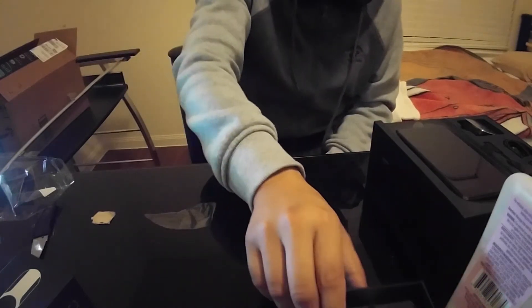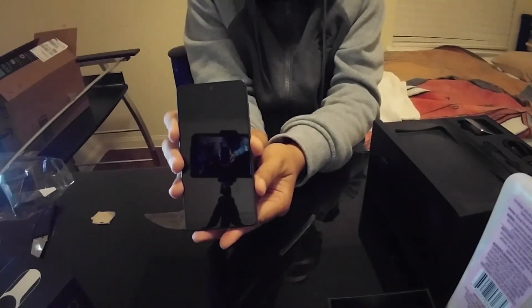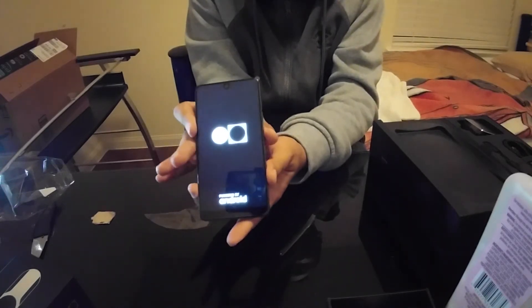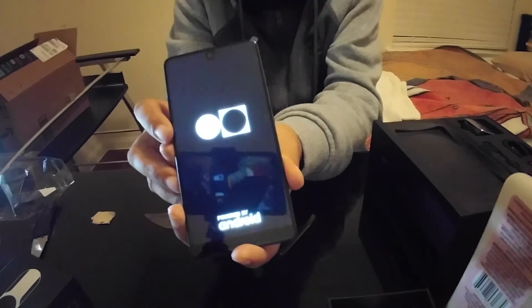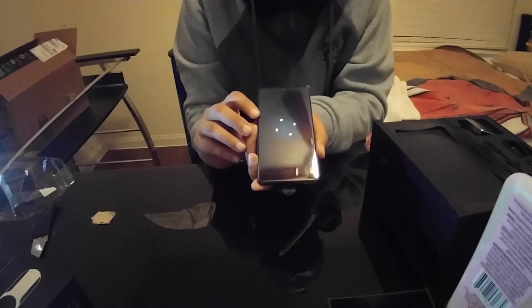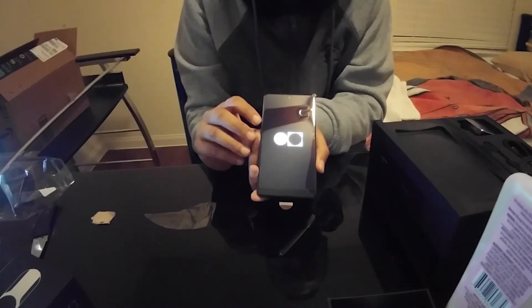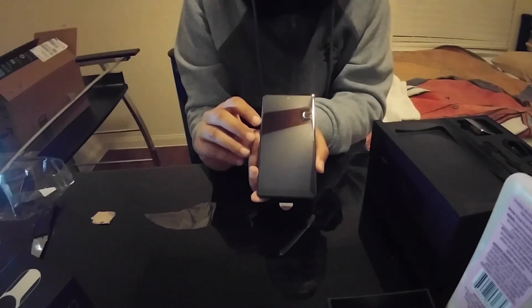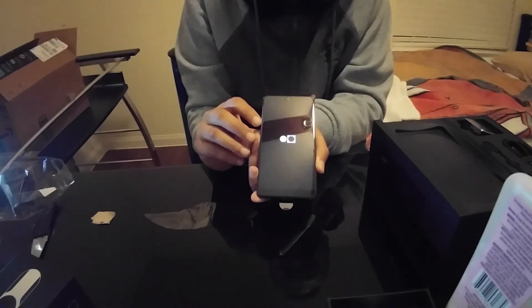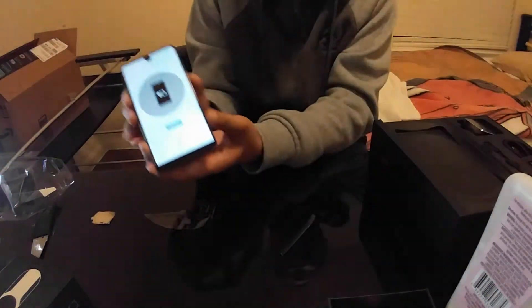Now let's go ahead and power on the phone. Usually I charge my devices first before powering on to improve the battery life, but just for this video — this phone is heavy! Let's go and turn it on. There it is, hopefully the camera will focus on it. Wow, I like the UI — let's go ahead and set up this phone!